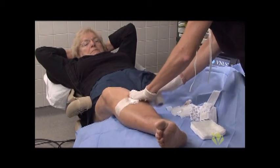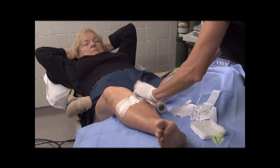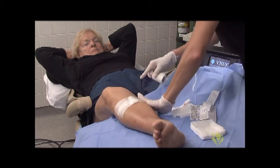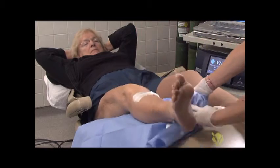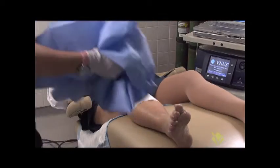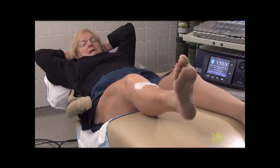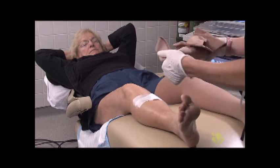This extra bit of compression helps when the patient stands up to prevent any bleeding. I like to make it as tight as I can. After that, we remove all of our trash, and the compression stocking goes on.